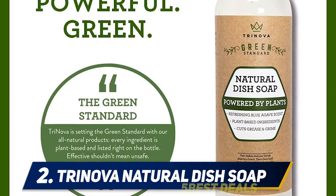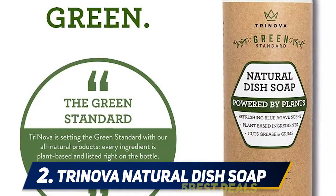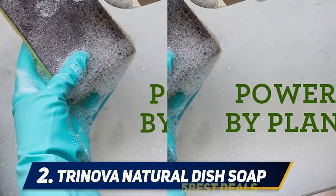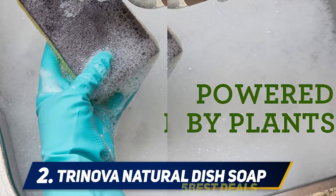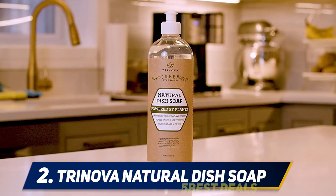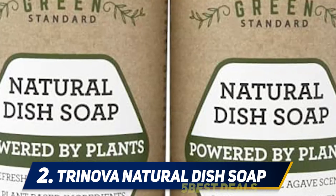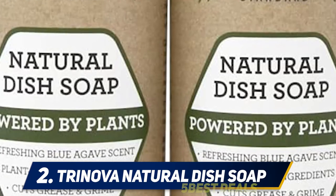The dish soap works great on getting dirty dishes clean, cutting through grease in seconds without a lot of scrubbing. We've used pure essential oil extracts from agave, lavender, bergamot, tea, and jasmine — dilute in warm water and enjoy the faint floral fragrance while you clean. The vegan-friendly product is never tested on animals or made with animal-derived ingredients. Bottles and soap are environmentally safe. Powered by plants — look for other Trinova green standard products like all-purpose multi-surface cleaner and pet stain and odor remover.